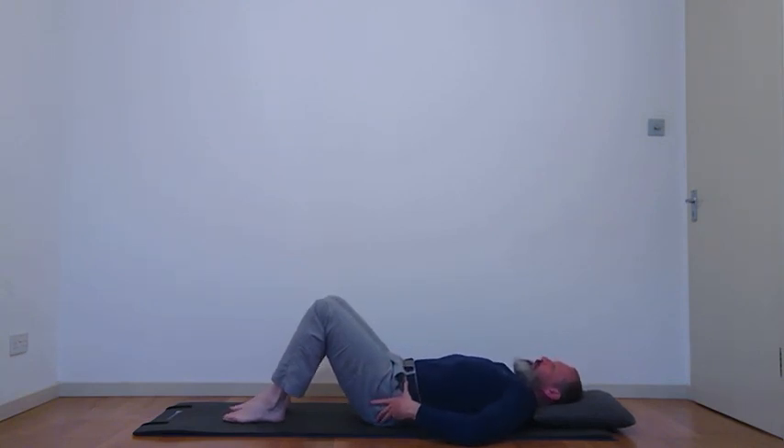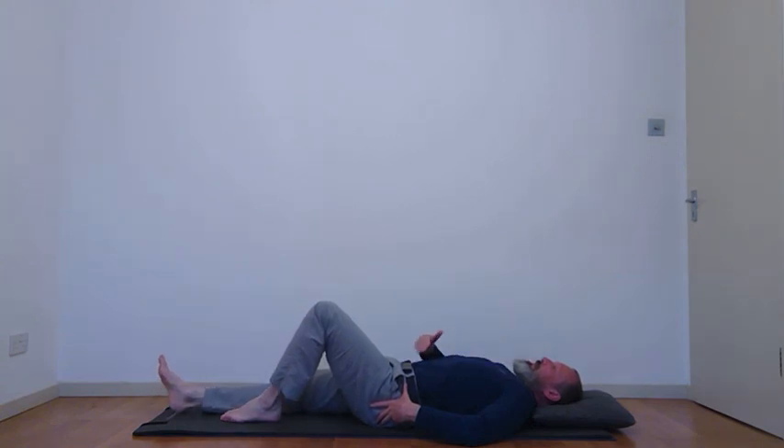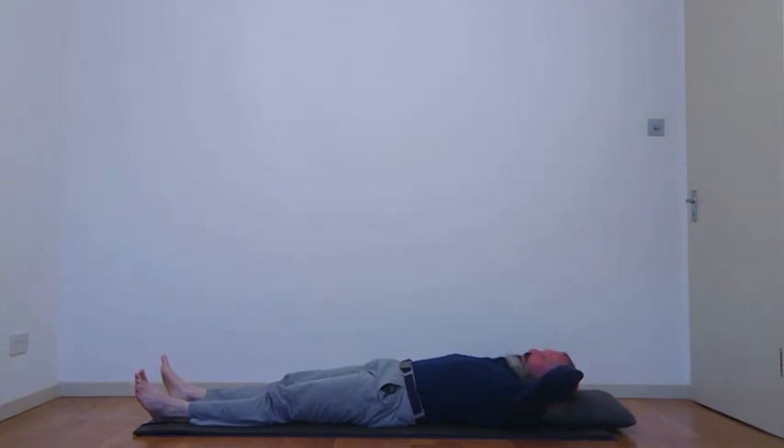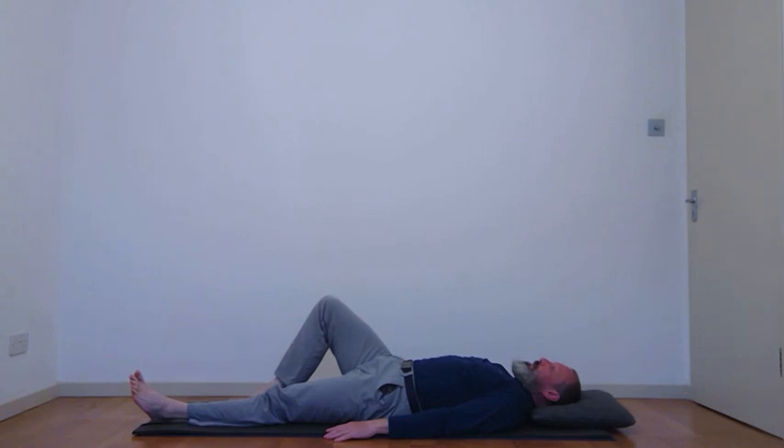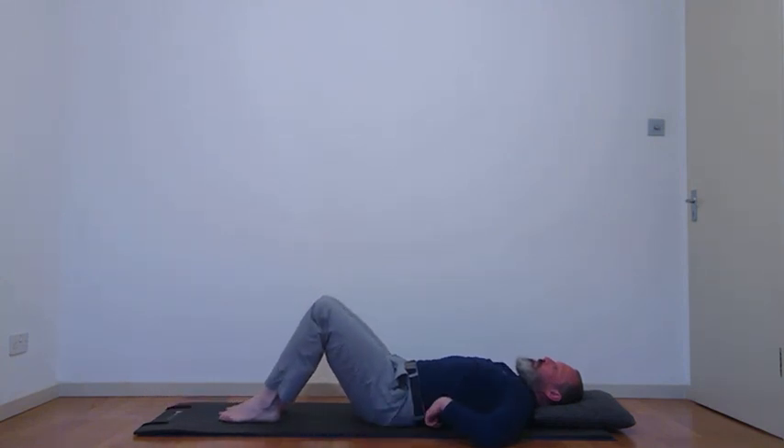Another way to find neutral pelvis: slide one leg out and then slide the other leg out. Find as much length through the body, lengthen the back of the neck, breathe out a few times with hands on the chest and let those ribs soften. Hip bones and pubic bones should be in the same plane. Notice the shape of the back of the neck, the space underneath the lower back, and the placement of the ribs. Maintain all that as you slide one leg back in, knee bent, foot flat, then bring the second leg in.